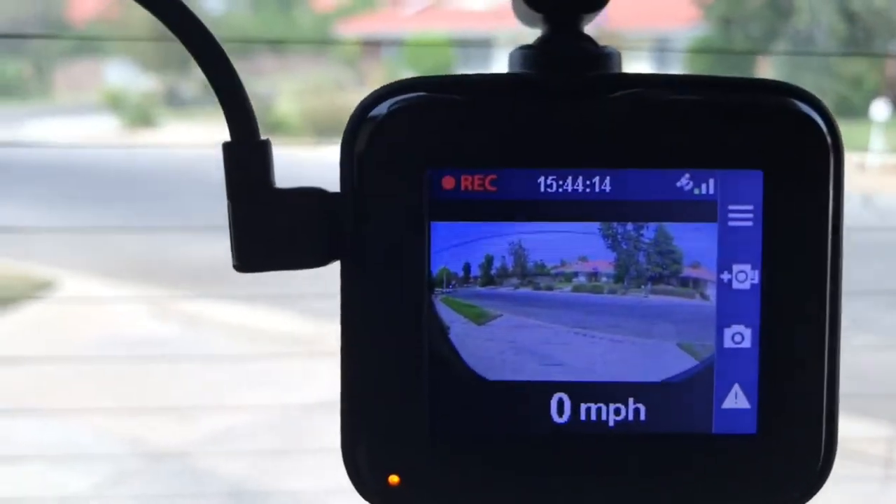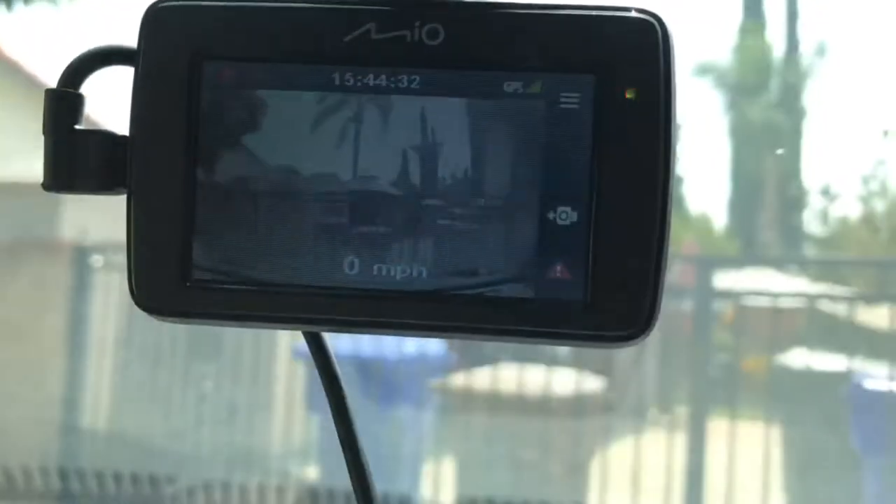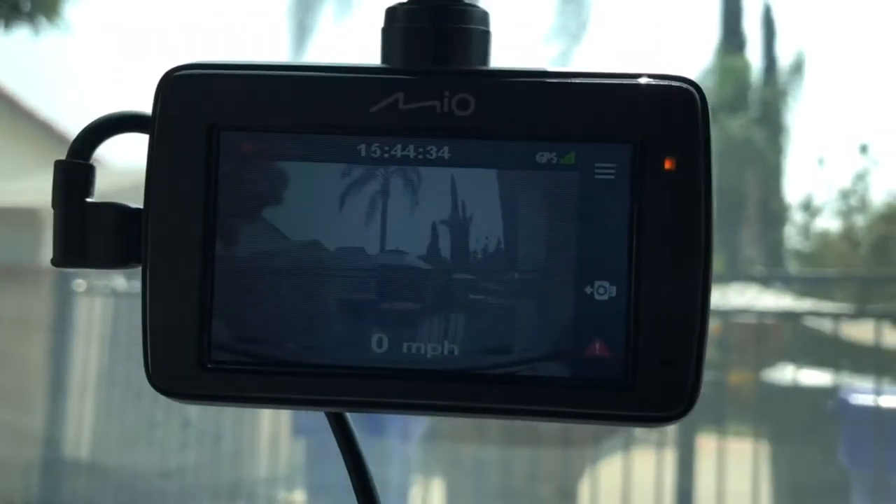All right, so this one's great. It's got a backup camera now. We went ahead and plugged into our outlet down there for the back window and it automatically records. Let me get back to the front — you've got one in the front too now, so that's great.